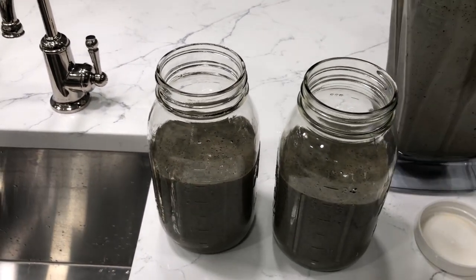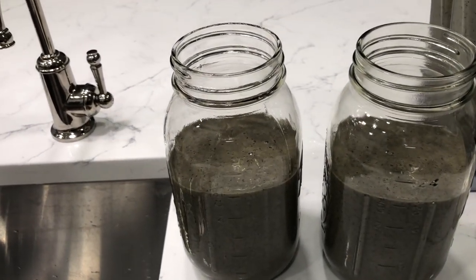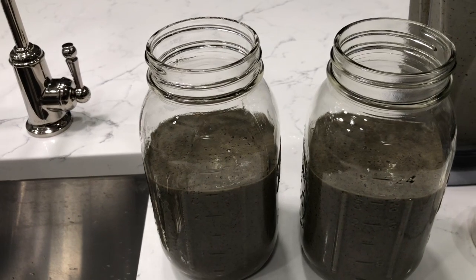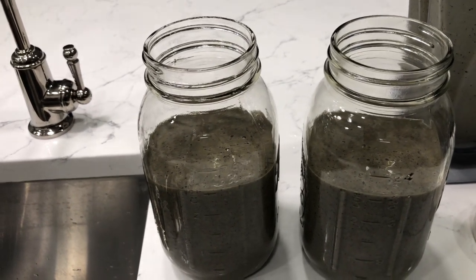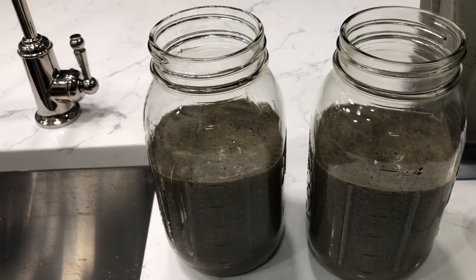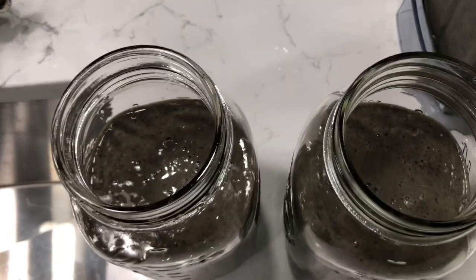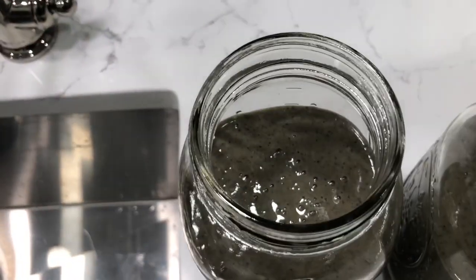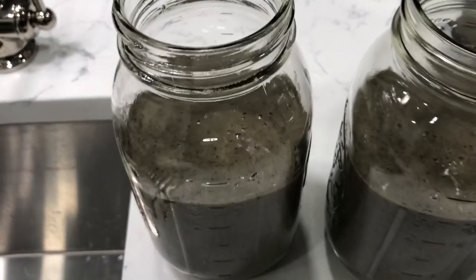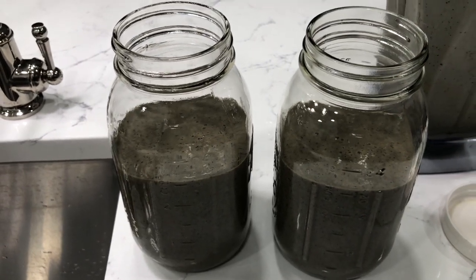So there you have it — two yummy smoothies that are good for the gut, good for building your blood, and give you a good amount of energy to last throughout the morning. If you like this video, please give it a thumbs up, share it with a friend, don't forget to subscribe, and until next time, y'all talk to you soon. Take care.